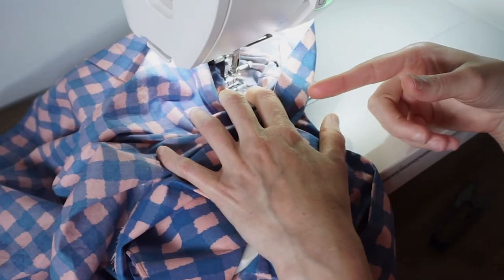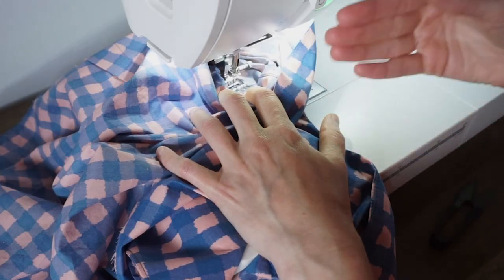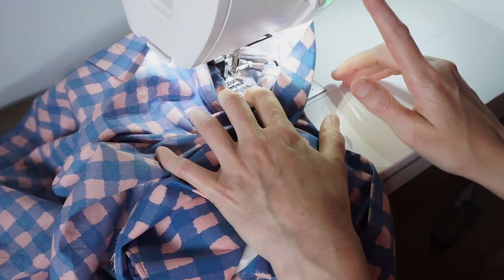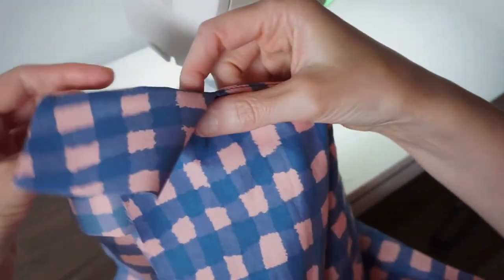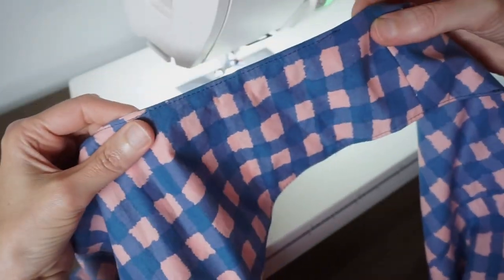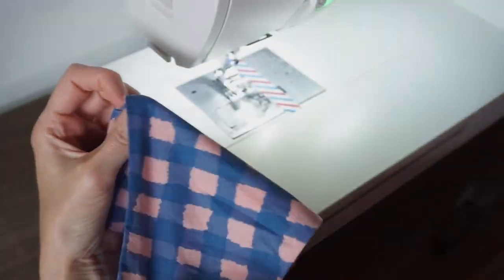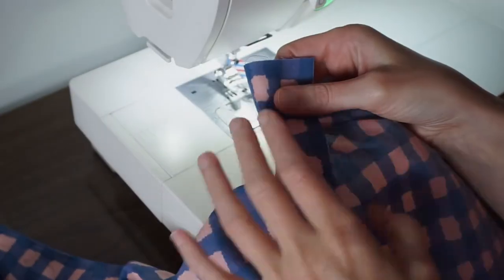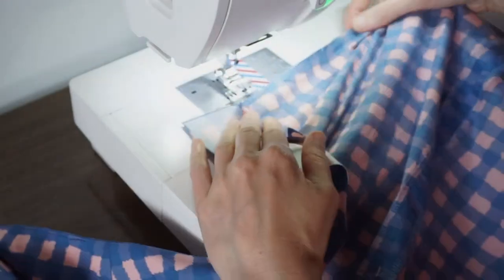I'm almost to the shoulder seam now and I'm having a really hard time seeing where I'm stitching, so I'm going to backstitch and cut the thread. There you can see the understitching all along this edge — you only see it on the wrong side, you don't see it from the right side. Next I will go to the other side of my armhole and repeat the process.